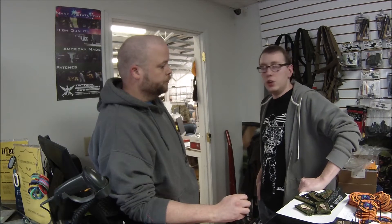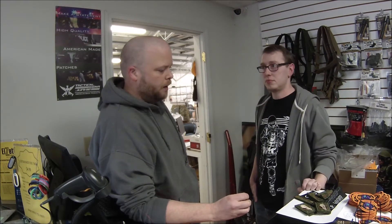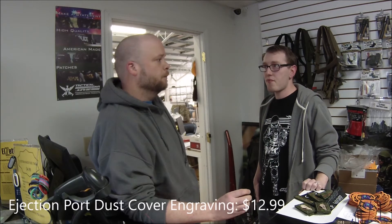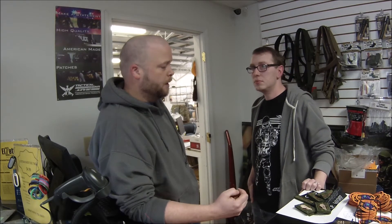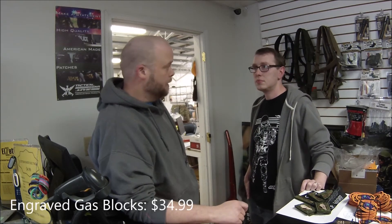Do you offer more than just patches — do you do engraving and things like that as well? Yes, we do engraving of AR parts — dust covers, gas ports, things of that nature. We also do charging handles, takedown pins, and Glock back plates as well.